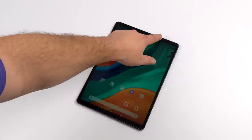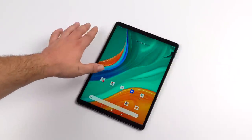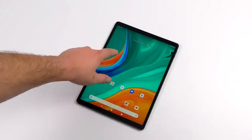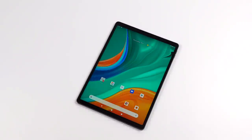It looks like the screen brightness here is turned down, let me go ahead and jack it up. This actually looks really good. At first glance, this is a high-quality IPS panel. Hopefully it's running at 60Hz — we'll take a look at that in just a second. But first up, let's take a look at the design of the tablet itself.